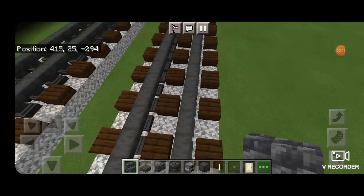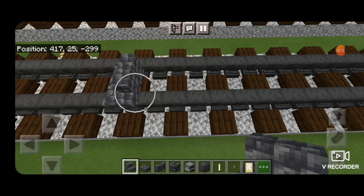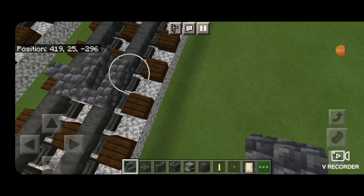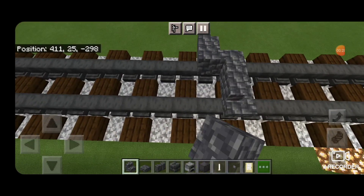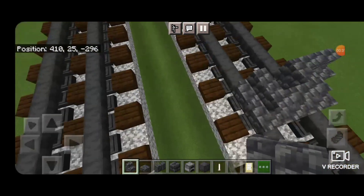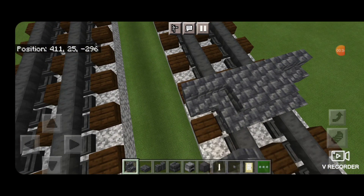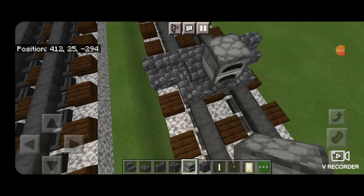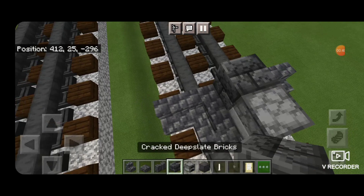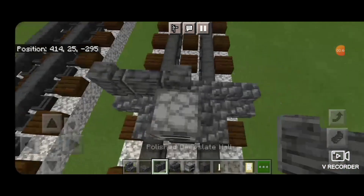So we're going to take a cobbled deep slate stair, one in the middle like this, then wrap it around the corner and one back, then around the corner out this way. We'll do the same thing on this side — around the corner, one back, and then around the corner facing this way. We'll put one upside down to fill that middle behind there, then on the front middle a furnace, and behind it a row of five polished deep slate walls coming across.